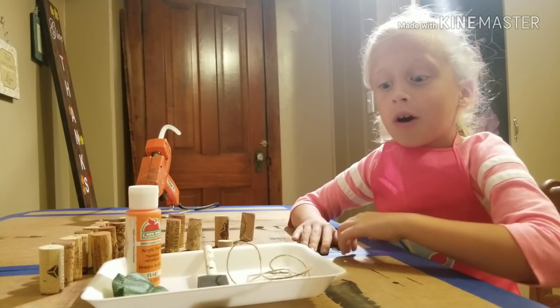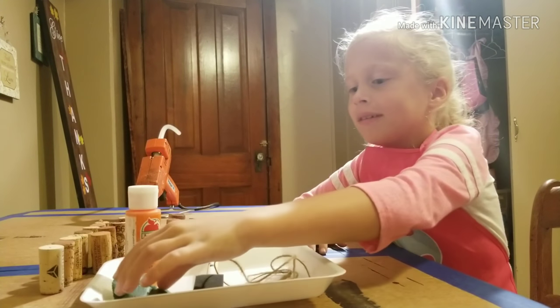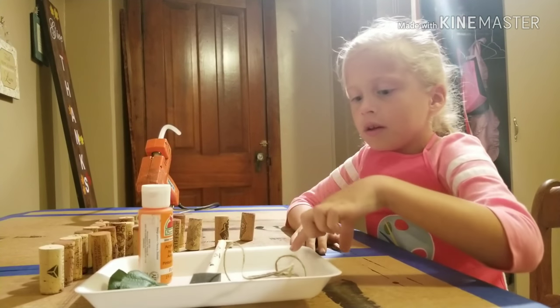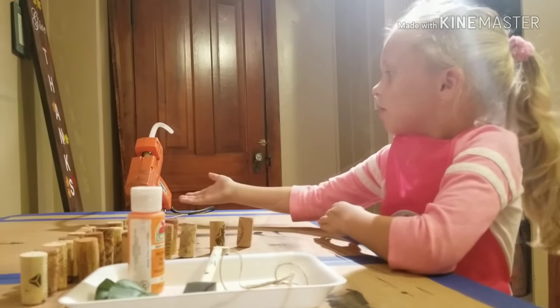The items you will need are twine, a paintbrush, leaves, paint, a tray, cork, and a hot glue gun.